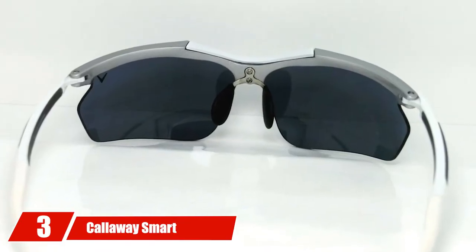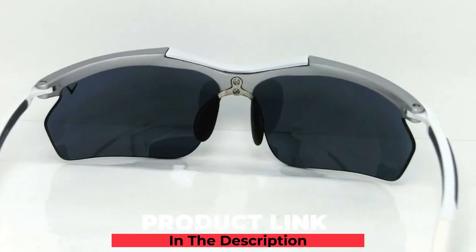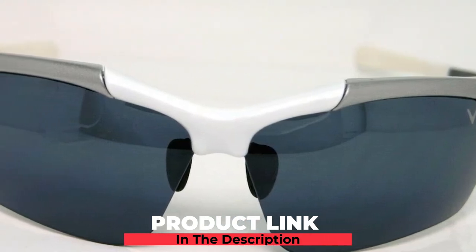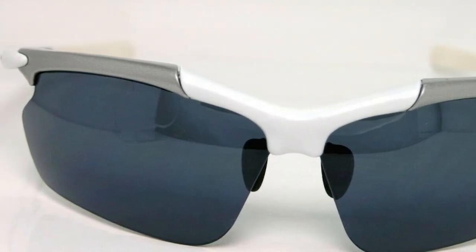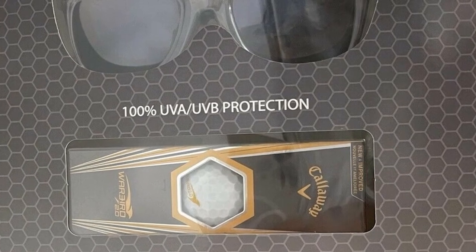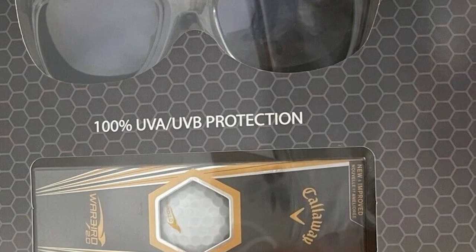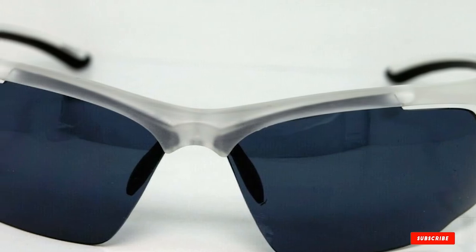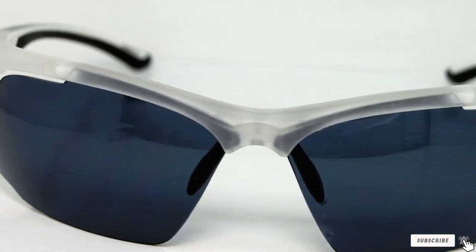The number three position is held by Callaway Smart Polarized. These sunglasses give you UVA, UVB, and UVC protection. The great part about these sunglasses is they are Bluetooth enabled so you can listen to music and take phone calls while playing your next golf shot. The speakers are built into the frame of the sunglasses with a single or double earbud. Temple touch controls allow for hands-free phone calls and remote music control. The Callaway Smart Polarized has a lithium battery with 8–10 hours of use.